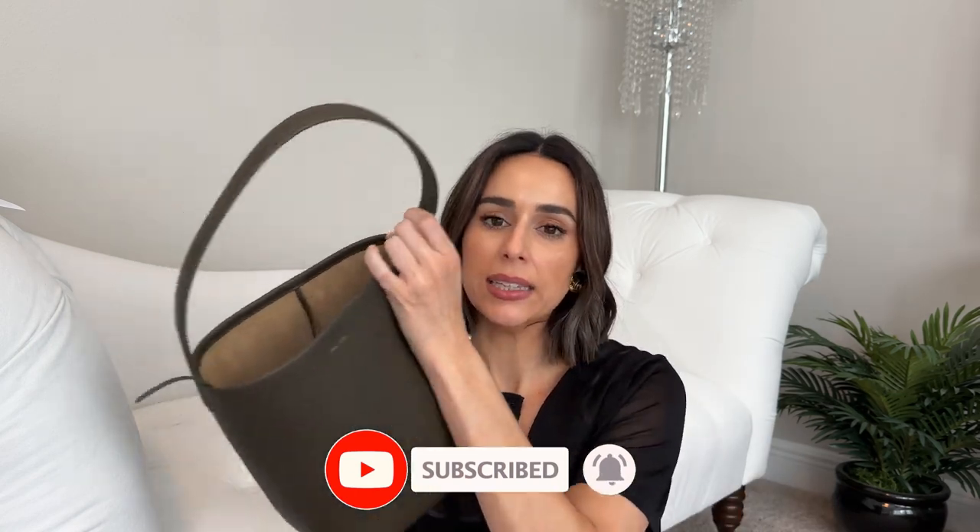Today I have a quick little The Row Park Tote first impressions for you guys. This beautiful bag is actually on loan right now from Rebag. I really appreciate that they loan me items and bags so I can get a feel for them and give you guys my honest views and opinions. This video is not sponsored — I do not have to post this or say anything about them. But I think you guys enjoy this too, and I hope I can provide a little bit of information if this is a bag you are considering.